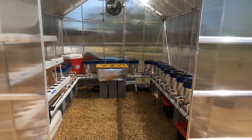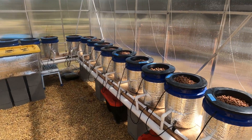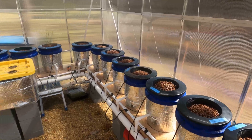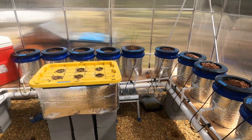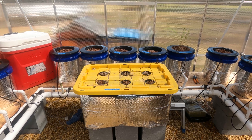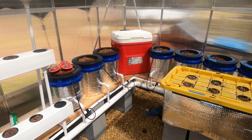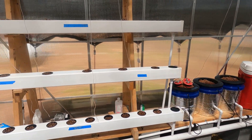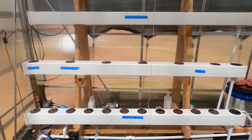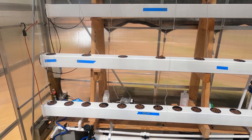Inside my greenhouse, I run three different kinds of hydroponic systems. The first one I have is the Dutch bucket system. And then coming on around, I do the Kratky method for my lettuce. And then coming on around, I have the NFT rail system for growing herbs and so forth. Let me show you how my system works.